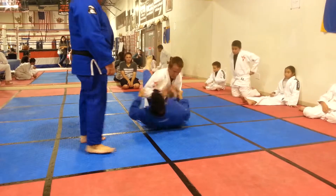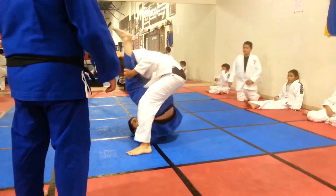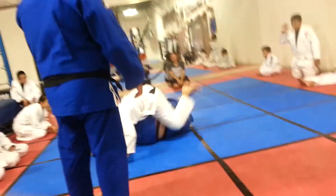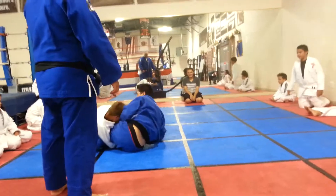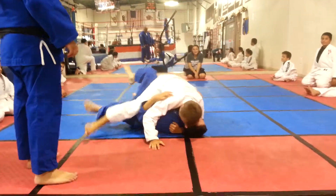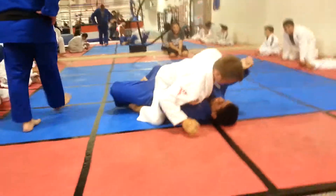Our goal is to get out of that guard. Guard is open — come around the side. There you go. Step forward just like that. Perfect. Nice. Watch your balance.